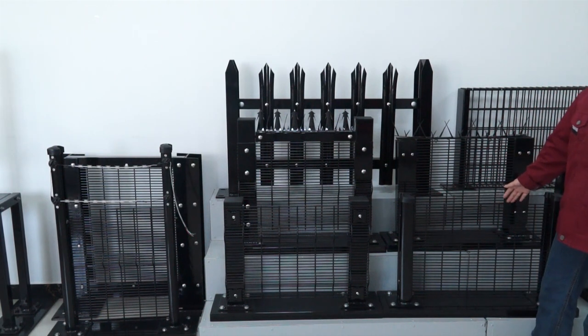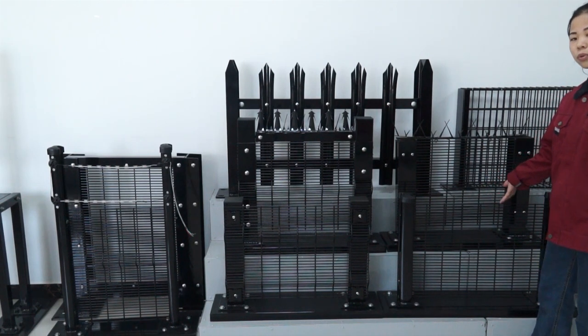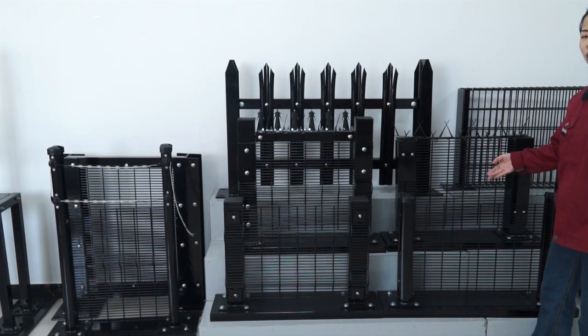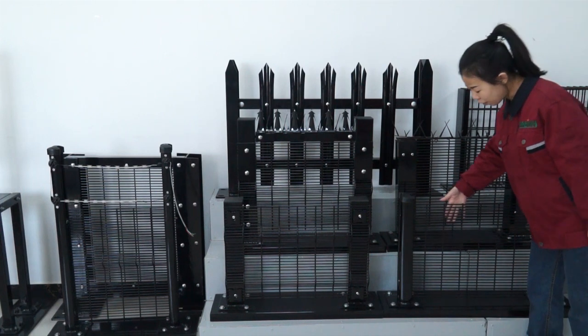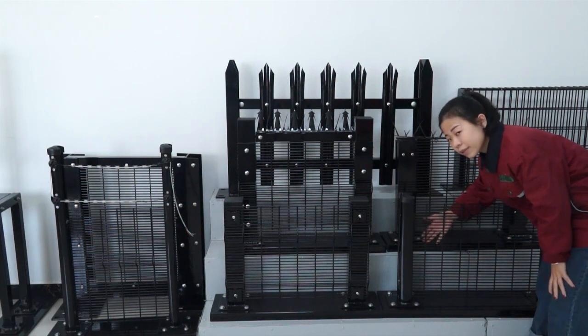You can see this fence. This fence can effectively prevent danger and ensure our safety. We can see the fence panel — the hole of it is very small.